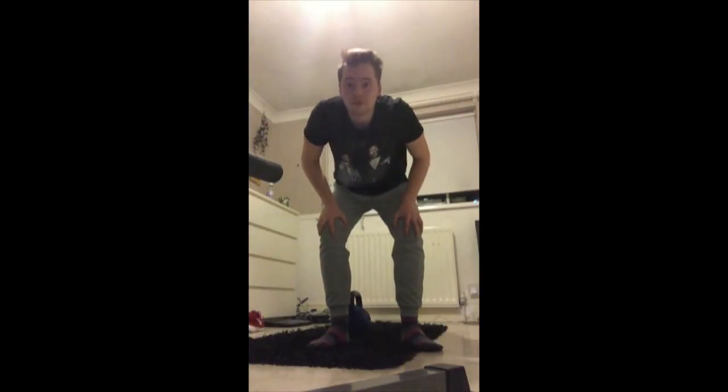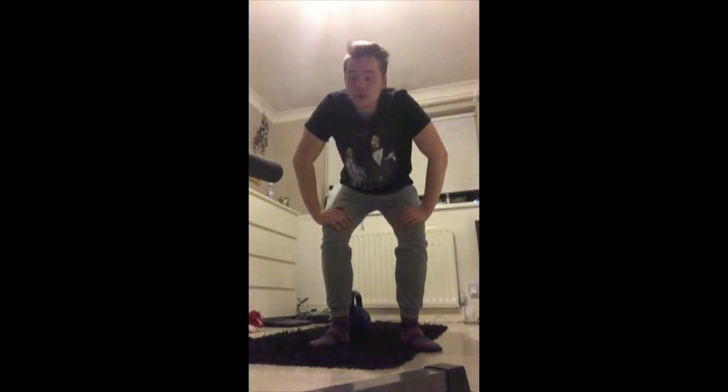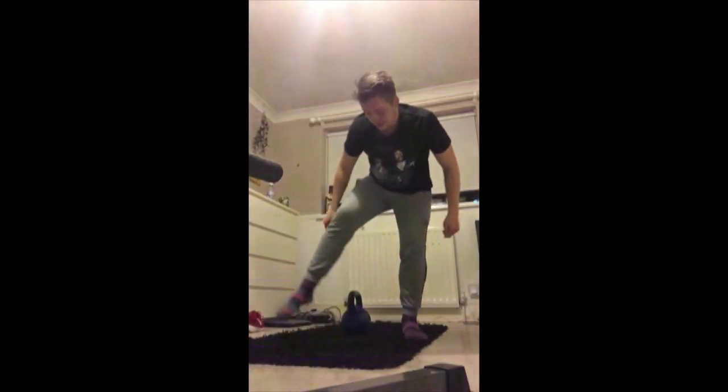Hello guys, today is part 2 of the kettlebell clean and press. I'm going to show you a couple of variations of how I know how to do it. There are absolutely hundreds if not thousands of different ways to do this, and variations in every other sort of workout I've showed you so far. With that out the way, let's get into it.